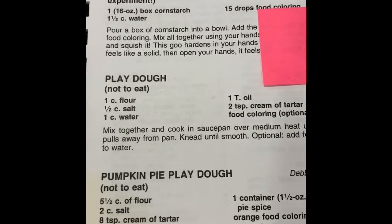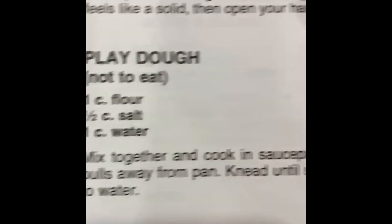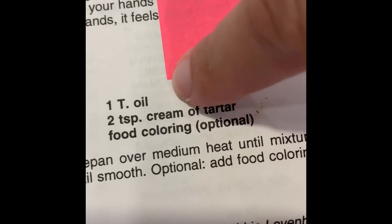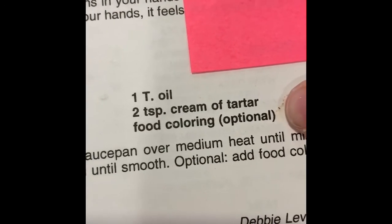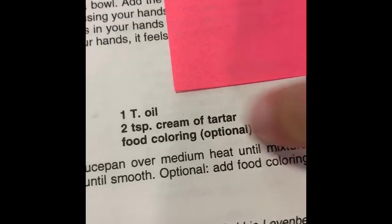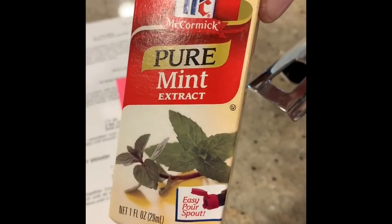The ingredients are one cup of flour, a half a cup of salt, one cup of water, one tablespoon of oil — the capital T is tablespoon — two teaspoons of cream of tartar, and food coloring. Since we're making green Play-Doh, we need yellow and blue food coloring. I also like to add some scent, so we're going to add some mint extract because it's green, to our green Play-Doh.